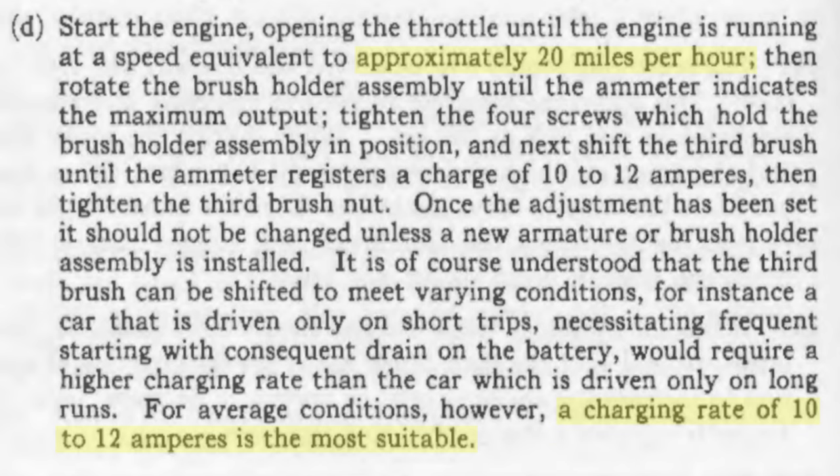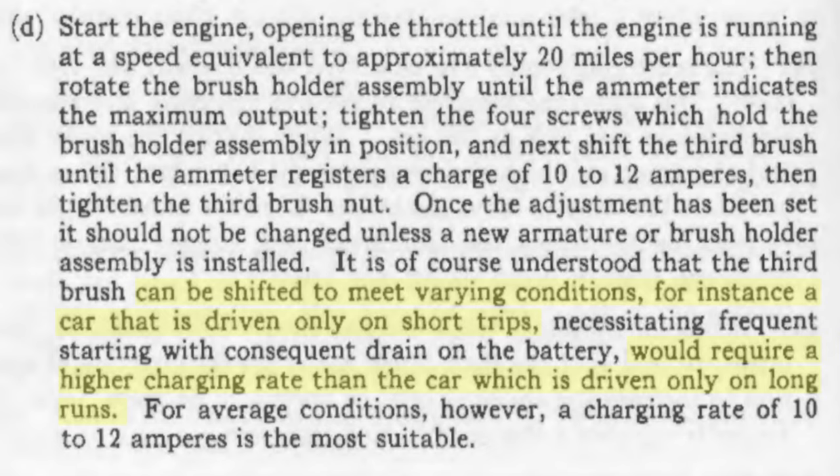The Model T owner's manual says a charging rate of 10 to 12 amperes is most suitable when the engine is running at a speed equivalent to about 20 miles per hour. But it also states that the third brush can be shifted to meet varying conditions — for instance, a car driven only on short trips would require a higher charging rate than a car driven on long runs. There are more factors that play into this decision as well.